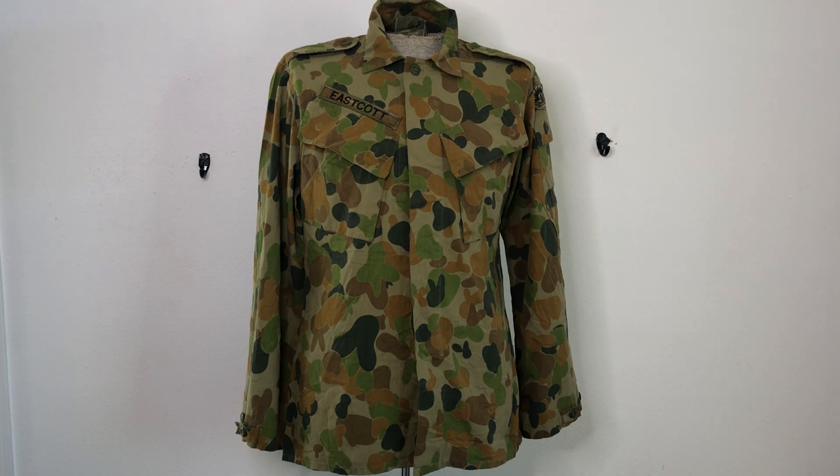If you learned something, let me know. If you're from Australia, comment on how well it works and about the Australian Army patch. Thank you for watching so much, guys, and we'll see you on the next episode of Camouflage of the World.